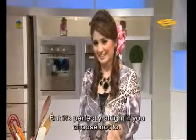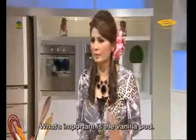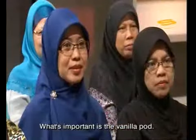I just like having flowers in my cooking. But if you don't use orchid, it's fine. We use vanilla pod — that's what's important.